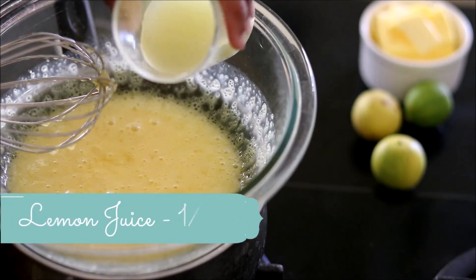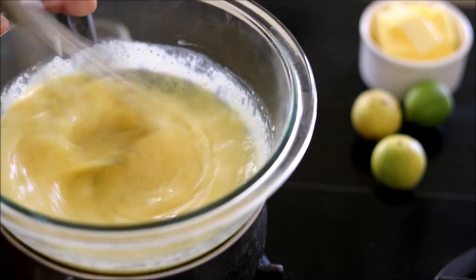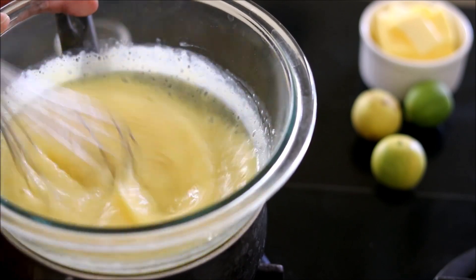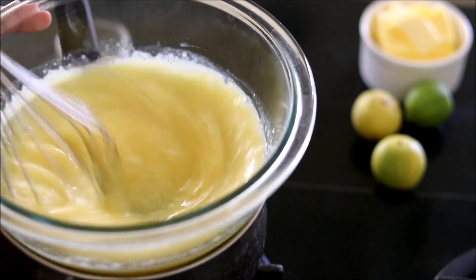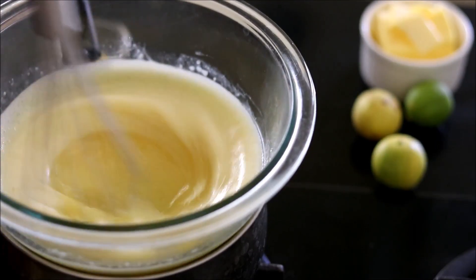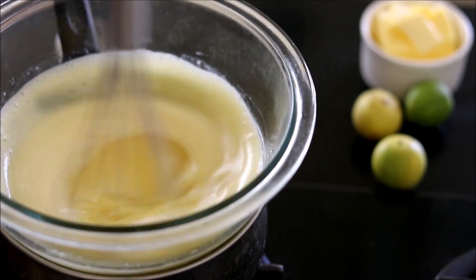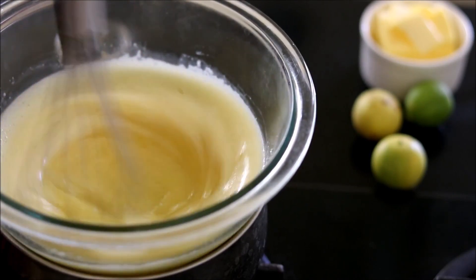Add around one-third cup of freshly squeezed lemon juice. I'm cooking this on a double boiler. You can keep it directly on the stove, but as it cooks it will thicken and may stick to the bottom and burn, so to be on the safer side use a double boiler.